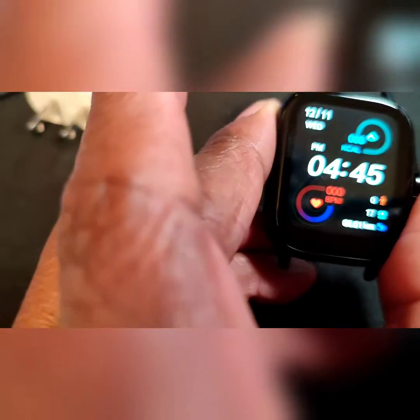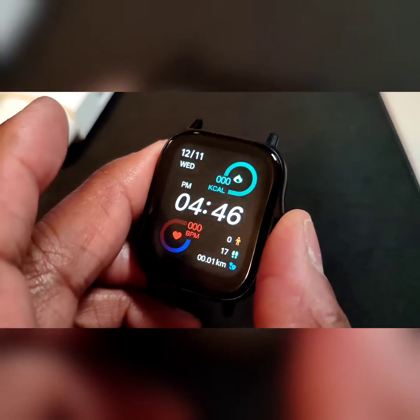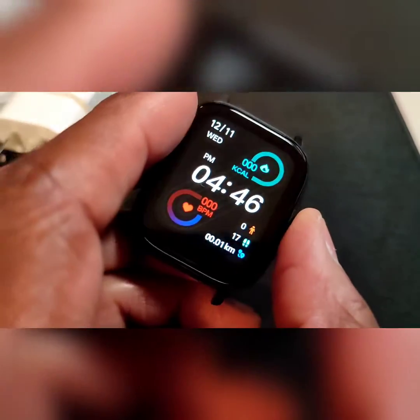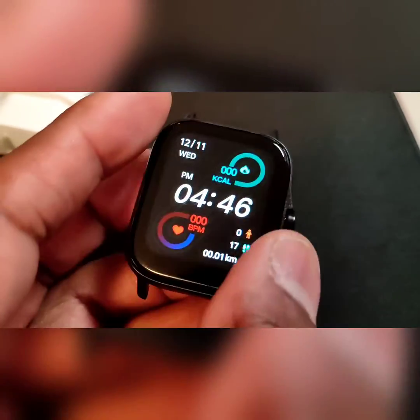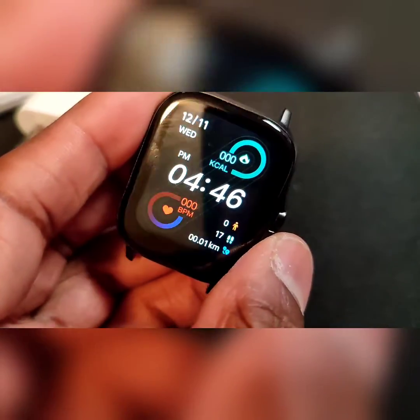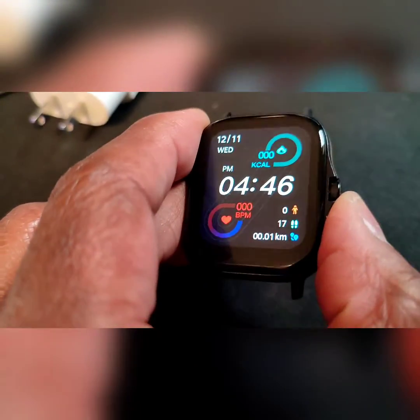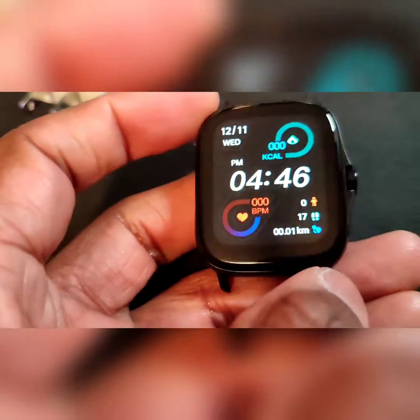This watch has turned on, and I have to say I am impressed — I'm not even going to lie. This watch looks amazing. The angles on here look like it's an AMLED display. I'm shooting it through my camera, which really doesn't let you know how fancy this thing looks, but it looks really nice.